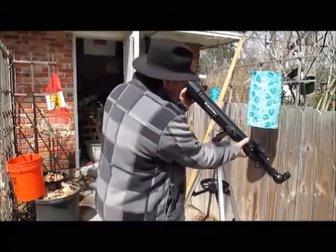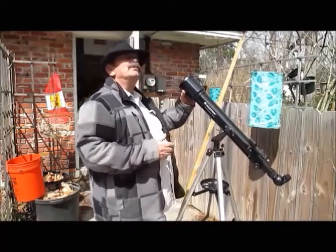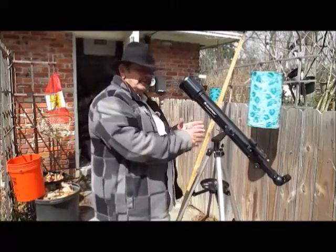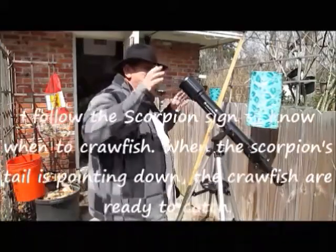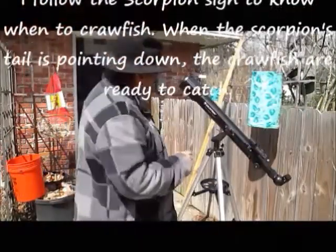A lot of people look in the sky and they be checking out there, looking for Scorpio and all that. When they see a scorpion, I see a crawfish. The only difference — the tail pointing down. Right now, the Scorpio's up there doing his thing. The crawfish is doing his thing. When I see the crawfish, I know it's time to do my stuff.